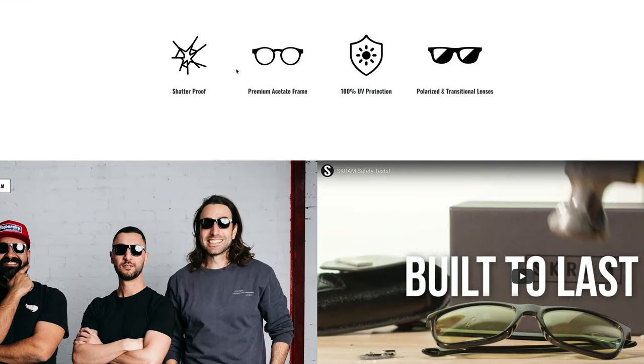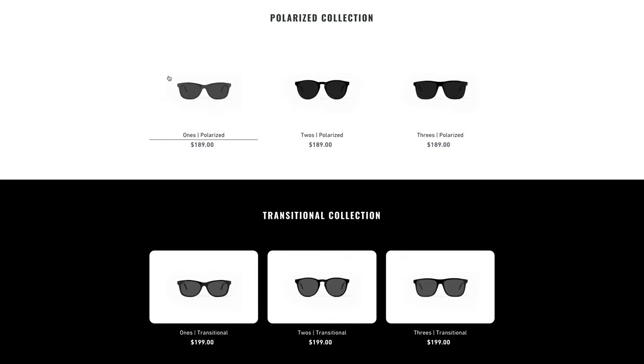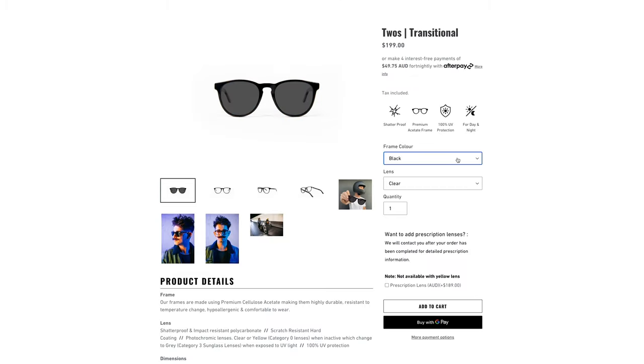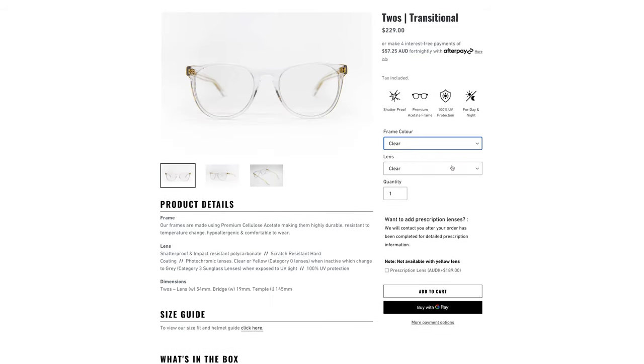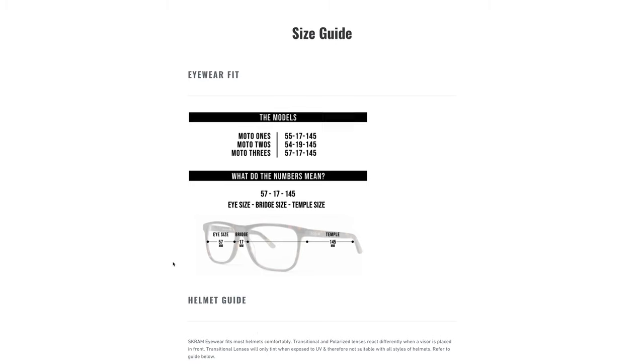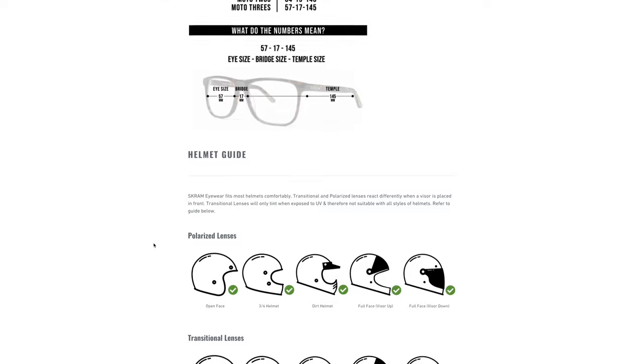Jump on the website and you'll see what they're all about — all the cool options with guys looking sick in them. The key section has the Moto 1s, Moto 2s, and Moto 3s. Choose your style and design — polarized starts at only $189 Australian dollars for the full kit. A little more for transitionals and clear frame with gold. For example with the Moto 2 transitional: choose frame color — black, Havana, or clear — then choose your lens between clear and yellow. The yellow lenses also go fully black transitional. They also have a great sizing guide showing which Moto style suits which helmet type — they've got you covered.